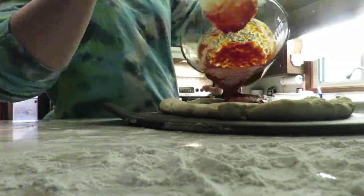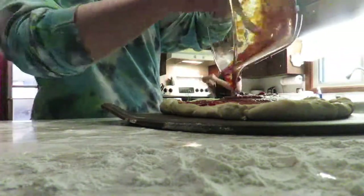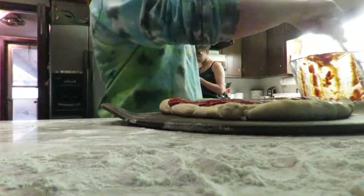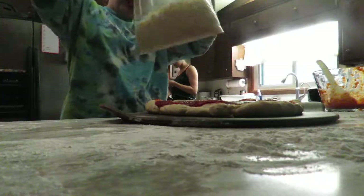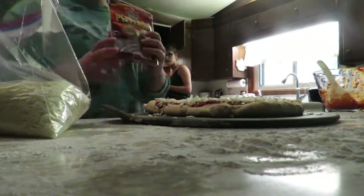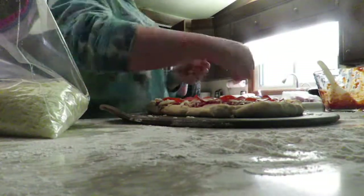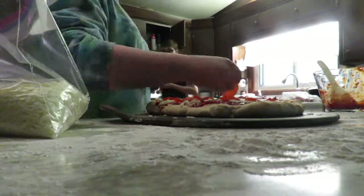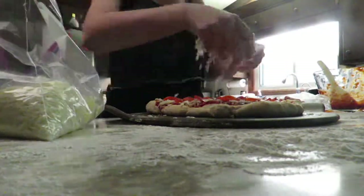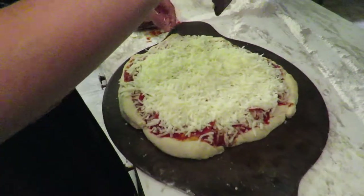Crust done! Now we're gonna put the sauce on it. And we've got a bag of cheese.